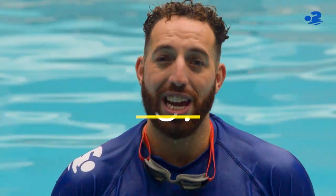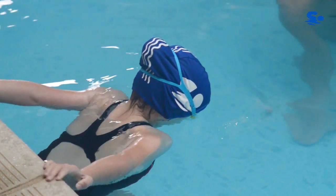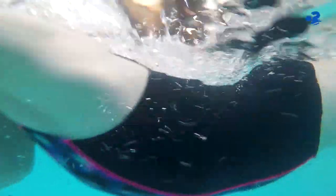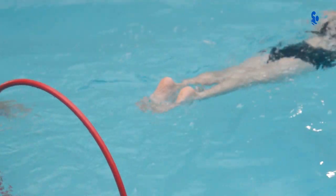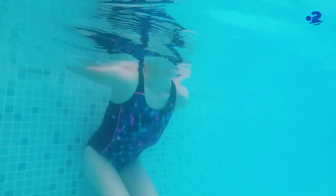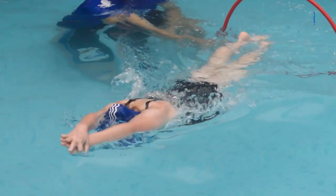And finally in your last challenge, we want you to practice the push and glide all by yourself without the use of any equipment or discs. Take a reasonable breath, keep really still once you push and glide, and squeeze so you are as thin as possible.